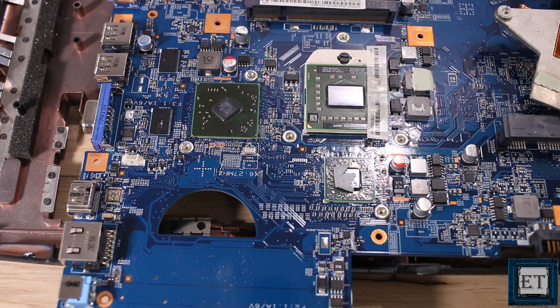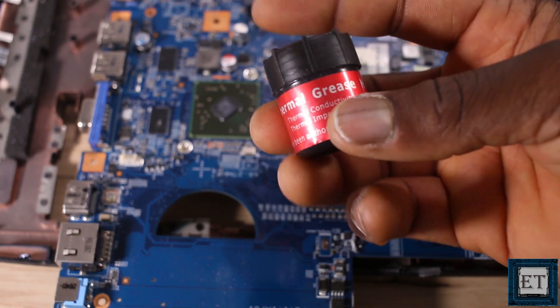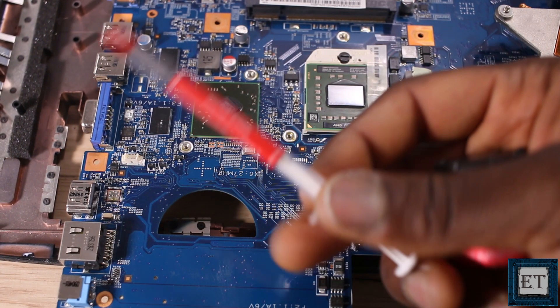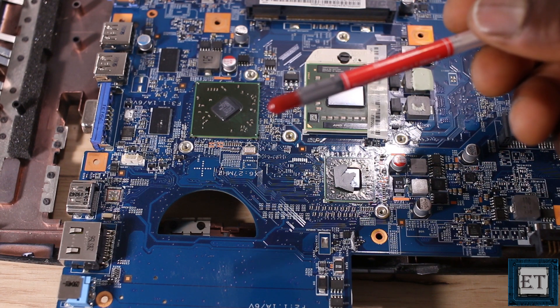Moving from the surface of the processor to the outermost environment where the laptop is being used — the first contact point is thermal grease, or thermal compound as some people call it. This is a thermally conductive paste that serves as an interface material between the surface of the processor or GPU and the cooling exchanger, usually a flat copper heat pipe or heat sink. The thermal paste helps to eliminate air spaces between the processor surface and the heat collectors in order to maximize heat transfer. Thermal compounds perform best when they are still in paste form and moist.